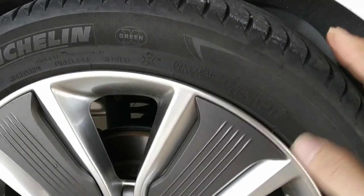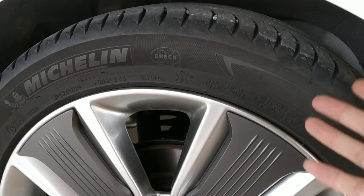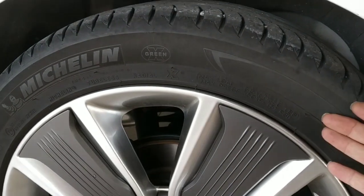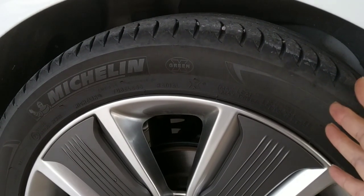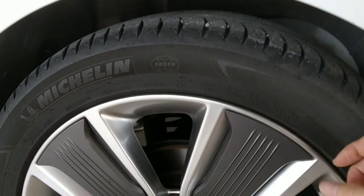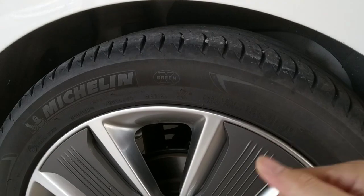This tire — the Michelin Primacy C3 that came with the IONIQ — is very good and very quiet. I like this tire; it's high performance and very quiet. It's hard for me to switch to another brand. I try to stick with the same tire as it produces much less noise compared to others.